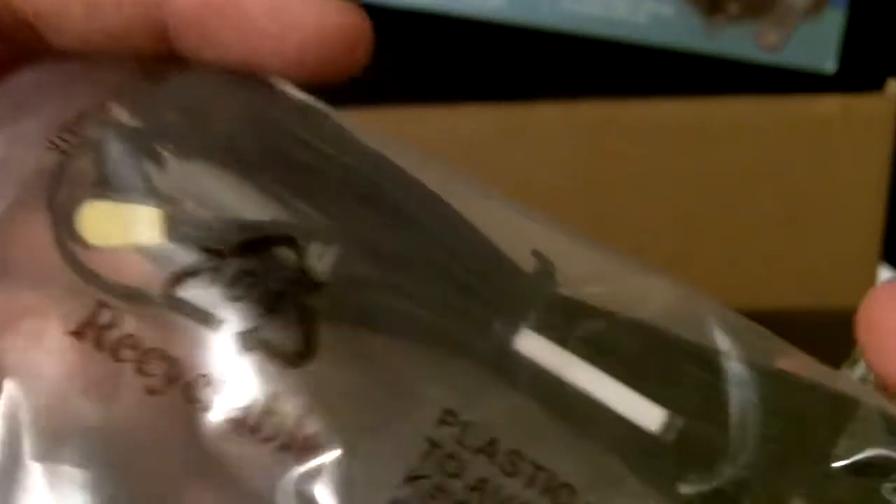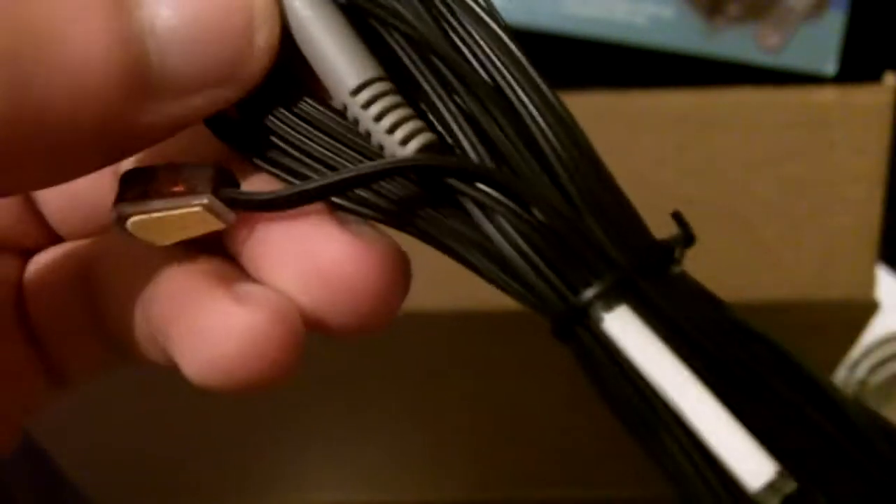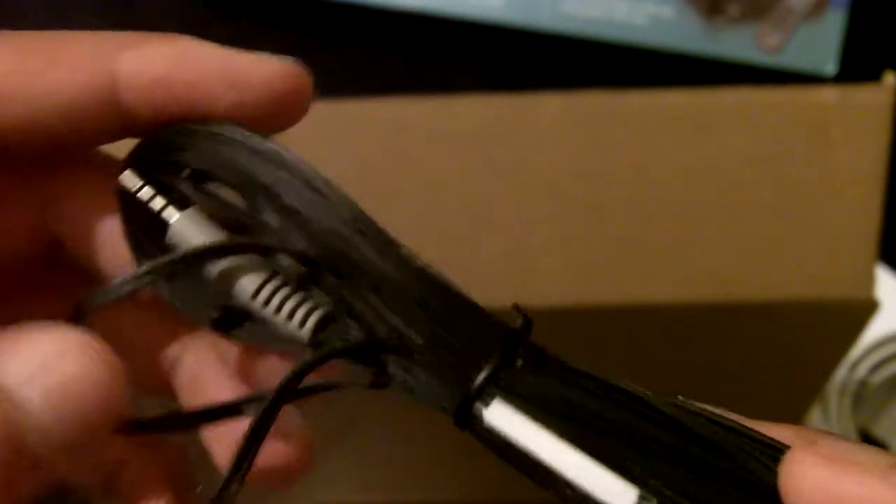This cable will be... I'm not too sure. Let me get my scissors and cut this plastic piece open. This is a unique cable — I've never really seen this before. When I saw this I thought it was a thermometer of some sort, but I'm not too sure what this cable is. I don't know what this cable is, actually — it'll probably tell me in the manual.